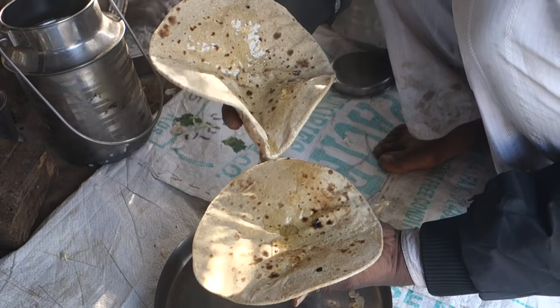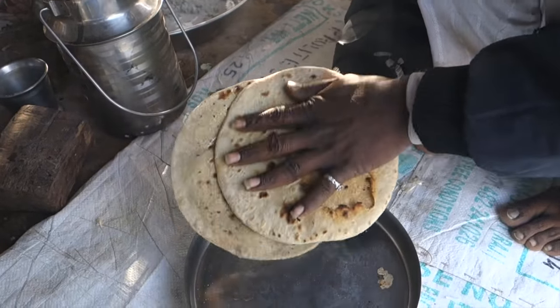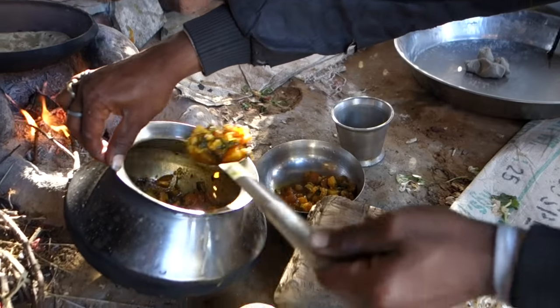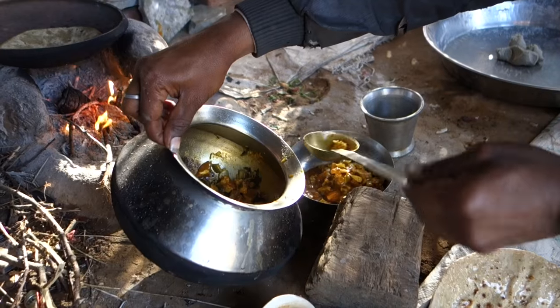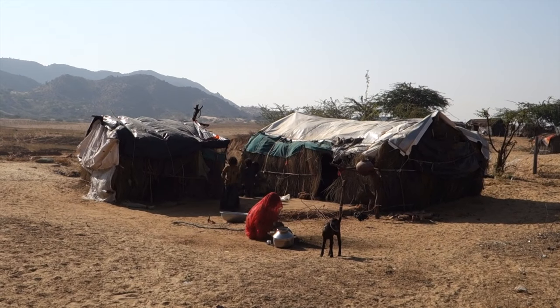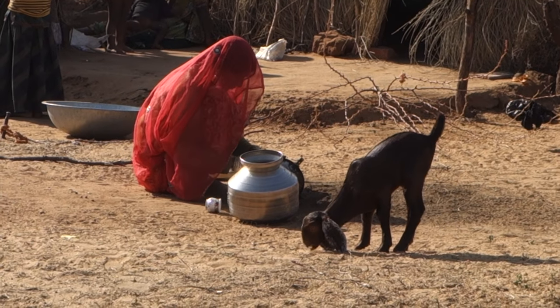Chapati is the essential side dish in India. We are having it with delicious gobi masala — the video recipe is coming soon. To wash all the butter from the dishes, they use ash from the fire and sand from the desert. And believe it or not, it works.